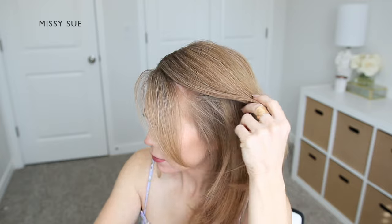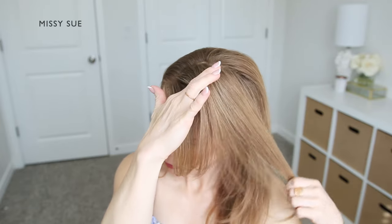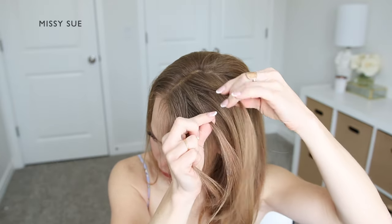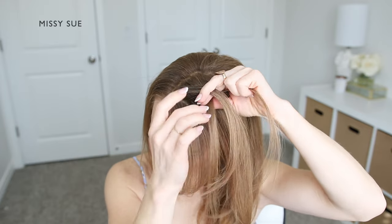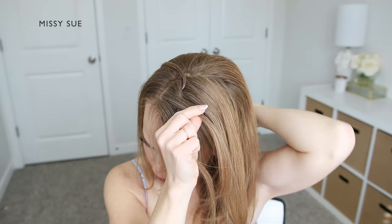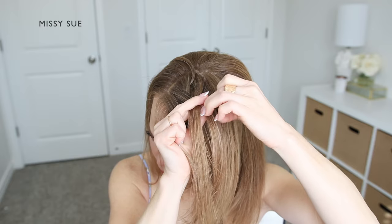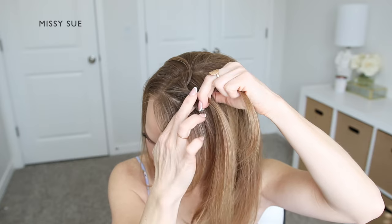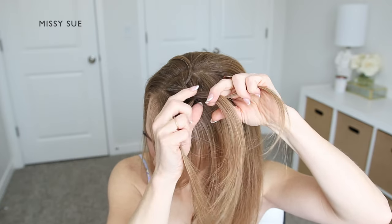With my hair parted on the right side, I'm going to first divide out a section of hair next to the part on the left side and split this into three pieces for my braid. I'm beginning a regular braid by crossing both side strands once over the middle strand. Now I'm going to take the back strand and bring this over my head, then pick up a new section of hair from behind the braid and cross it over the middle strand in place of this dropped piece.